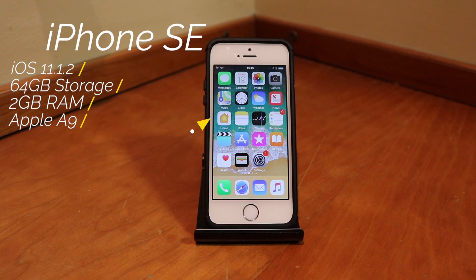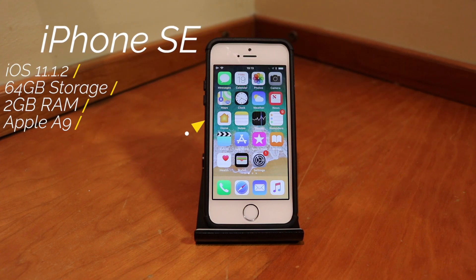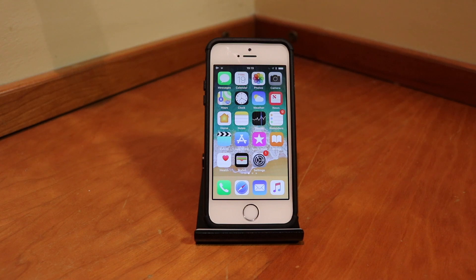Hey guys, Yamatos here back with another video. Before I get into this, I just got this iPhone SE 64 gigs on iOS 11.1.2 off eBay from a guy who said he hadn't used his device because he'd just gotten the iPhone X. I was so lucky that he had it on iOS 11.1.2, or I would not be able to do this today.